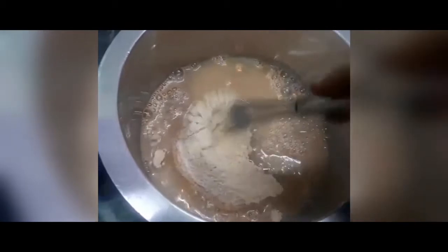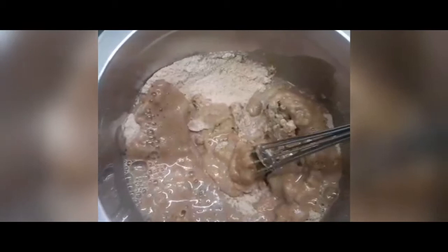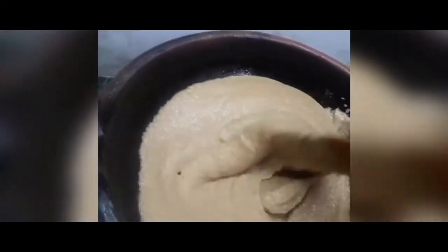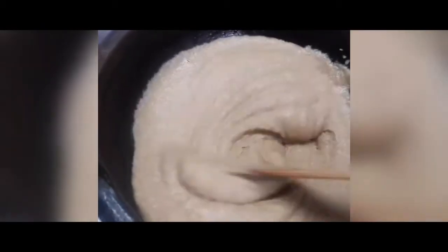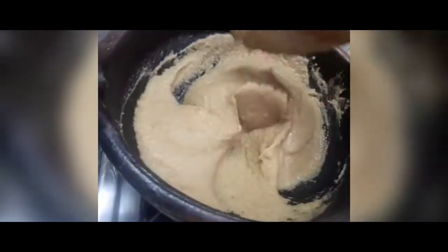We will mix the flour in the water. We will color it in the middle of the pot. Once you have to add the Bulbasin and make it clear on the face. Now we will add the Bulbasin to the color. The color is very good.